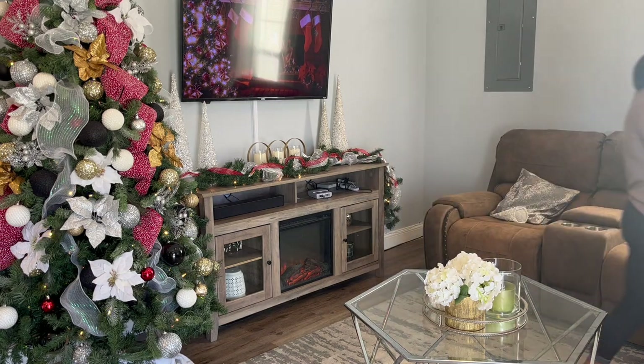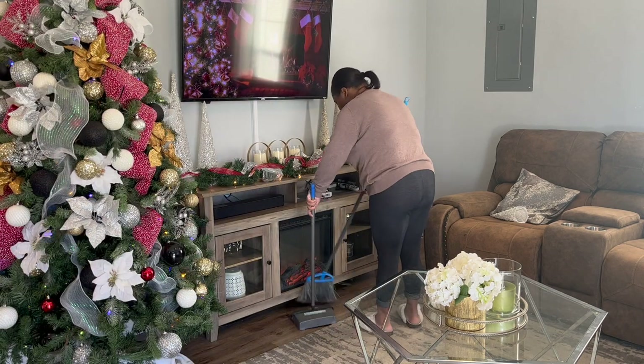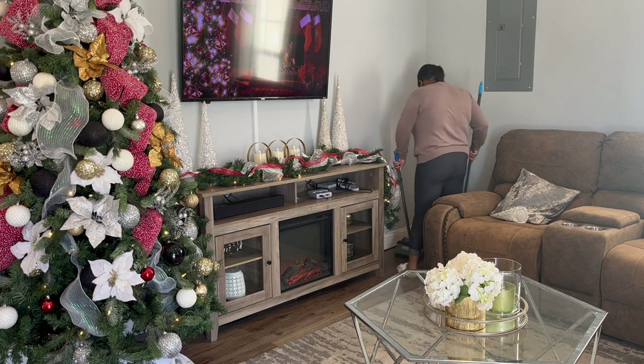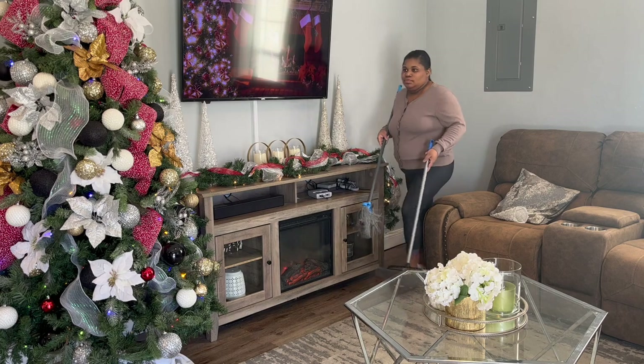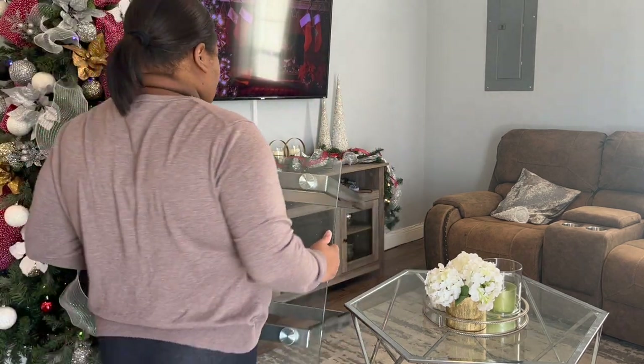In this little area, since I have my Christmas tree in this spot this year, I don't have anywhere to put my vase. So I'm going to move — I'm going to exchange my end table that I had with my vase on there — and I'm going to put it in this corner right here.